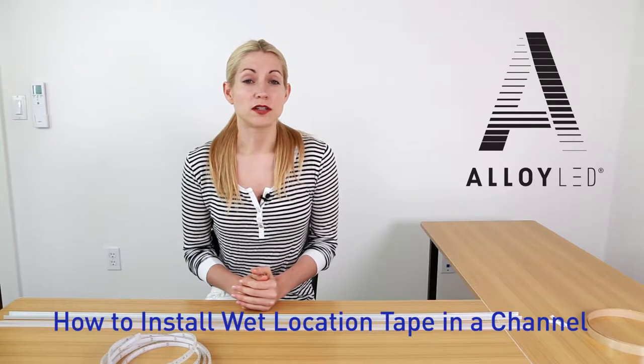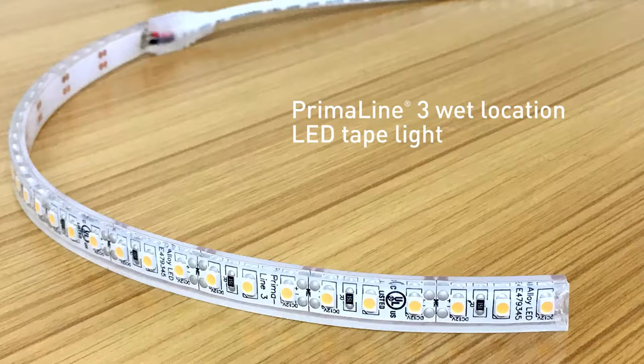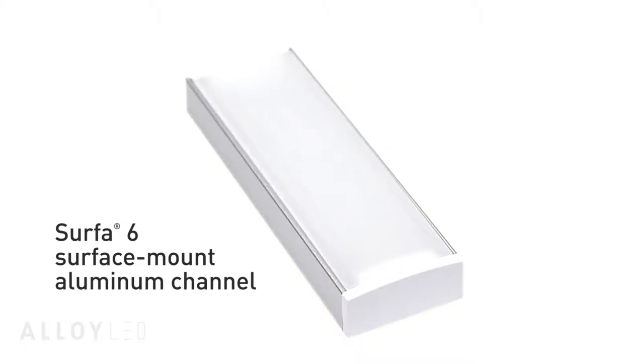We're going to show you how to install a long run of LED tape light into an aluminum channel. This is specifically good for wet location areas. We have selected Prima Line 3 wet location tape light and Surface 6 aluminum channel with a frosted cover.